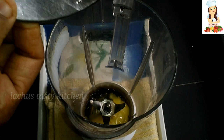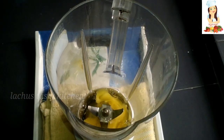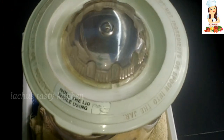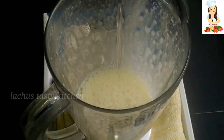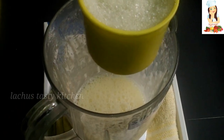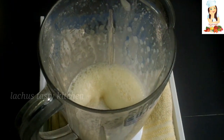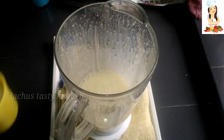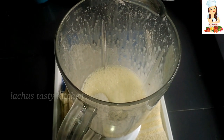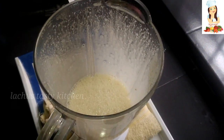After we finish this, we will mix it in. We will cook it in 4 minutes. We will cook it in 3 minutes. We will need to cook it as well.